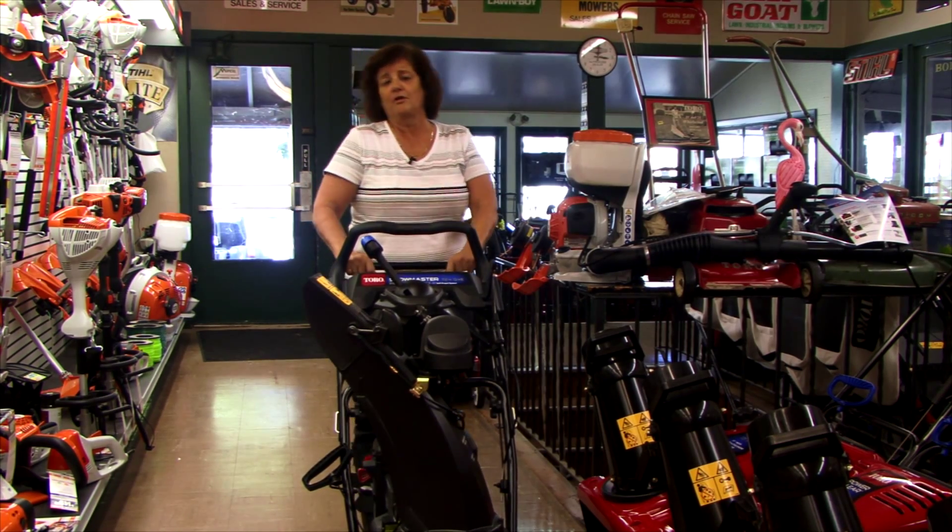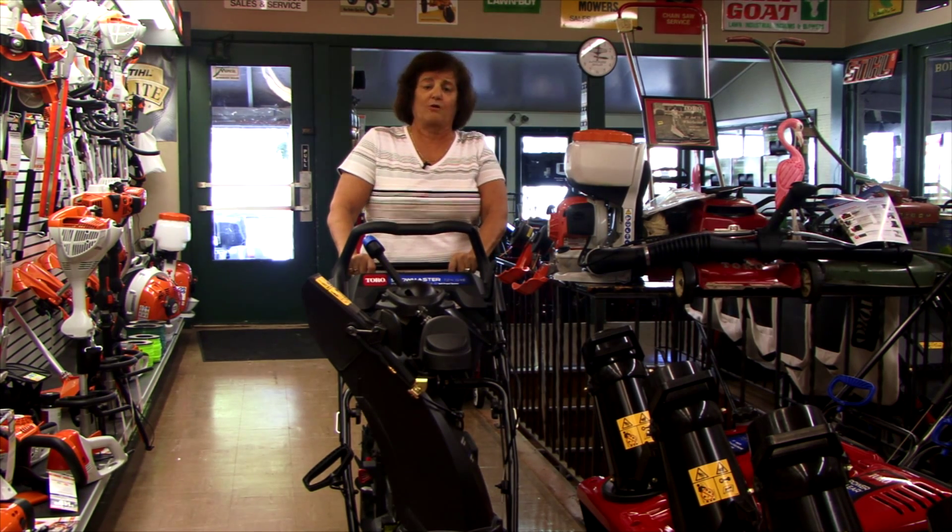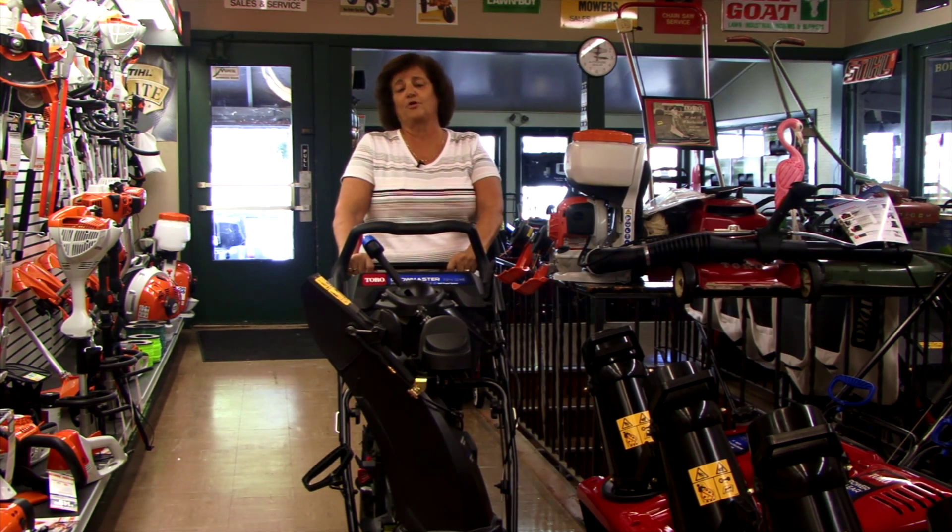The engine is made by Toro, and Toro has been in the engine business now for five years. They started out with the snowblowers, and they're all four-cycle, so there's no more gas and oil mix.